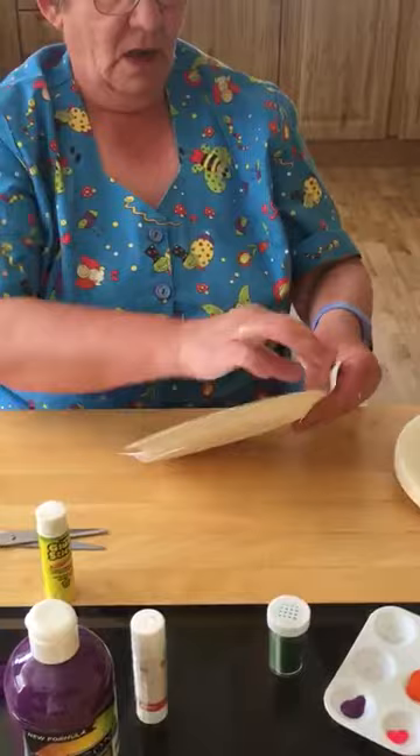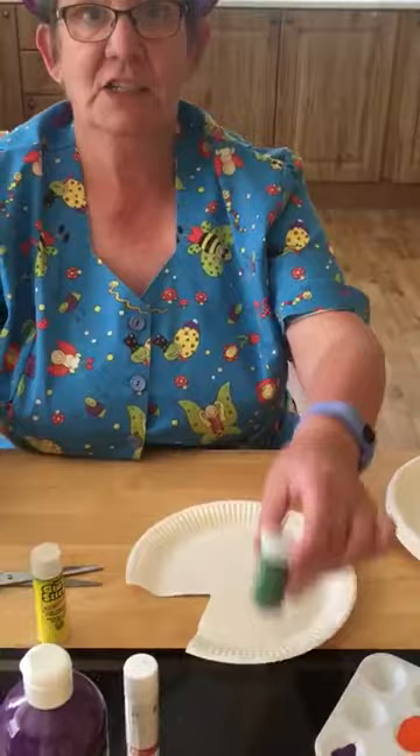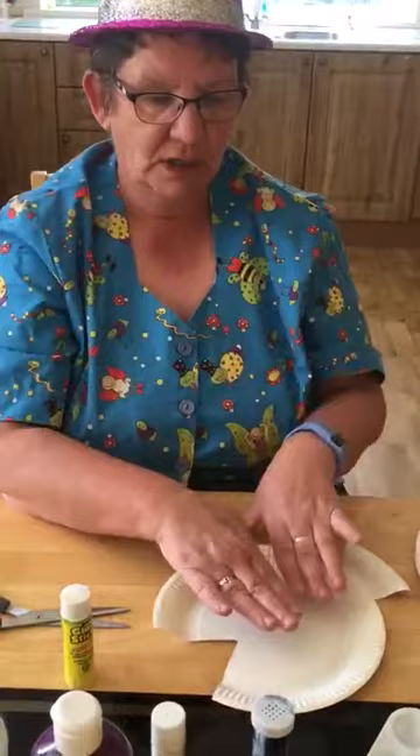Ready? We hold and stick and then we have a fish. Now who remembers we used to use lots of glitter? Glitter is great fun. So we can either put glitter on or we can paint. Today we're going to do both of them.